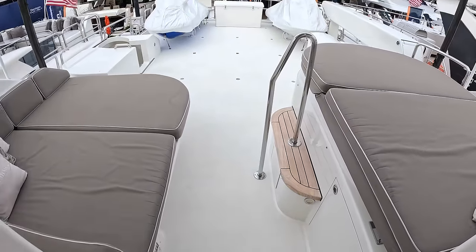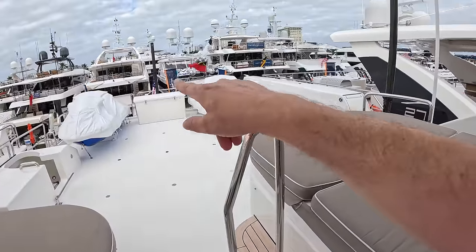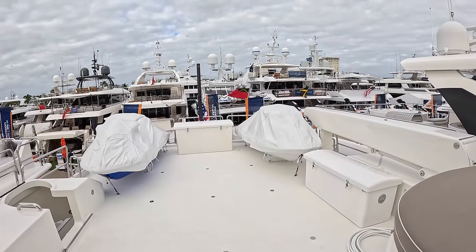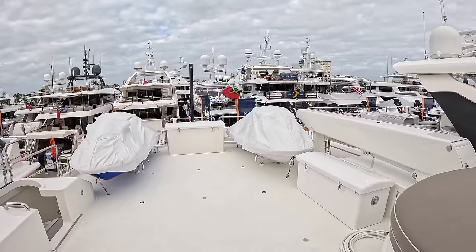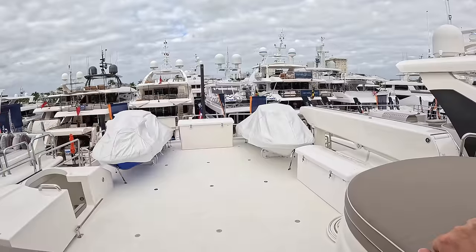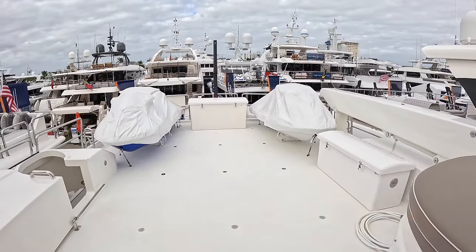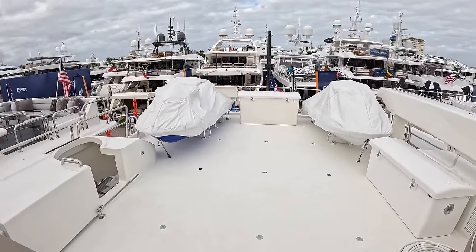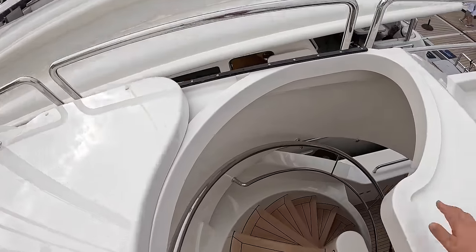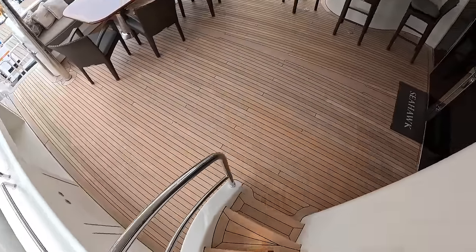We've got sunbathing back here, and also a jacuzzi underneath this one. We've also got jet skis and the crane to lift them on and off. You can have a tender in the centre as well — this is effectively a boat deck. This particular boat has a chase boat that they tow, so they don't need a tender up here, but it's got sockets on the floor so you can put in chocks just like these jet skis are sat on. From here we wind back down to the aft deck to show you the crew areas and the engine space.